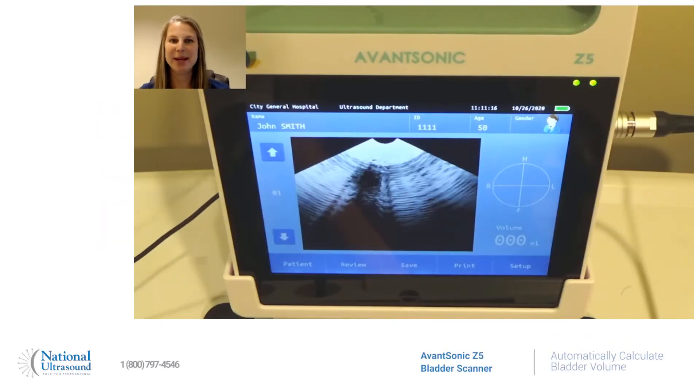Hi, my name is Jackie Klebeck. I've been a registered cardiac vascular and general sonographer for eight years. I'm here at National Ultrasound today on an Advansonic Z5 bladder scanner, and today I'm just going to show you how it works.